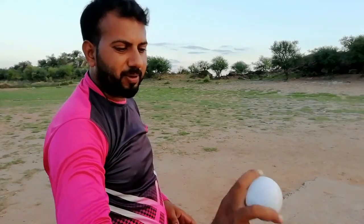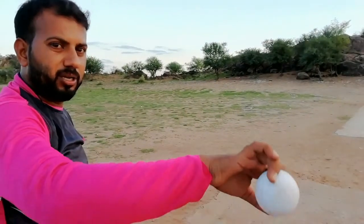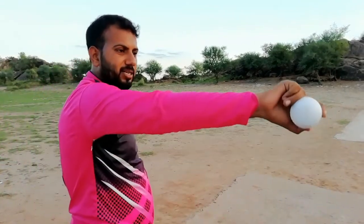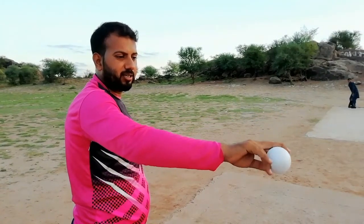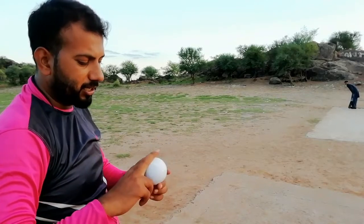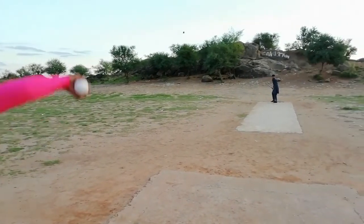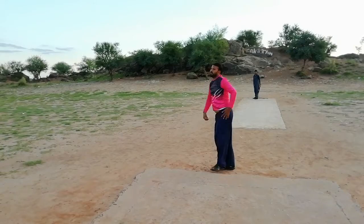If you simply bowl the leg break, you should put the ball in front of the hand — this is your wrist position. This is the middle finger. The two fingers are used to grip the ball, and these fingers make the ball turn. Thank you.